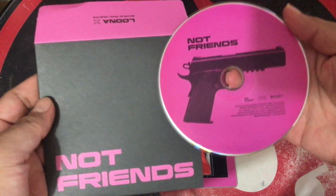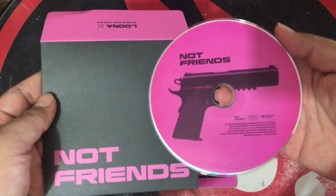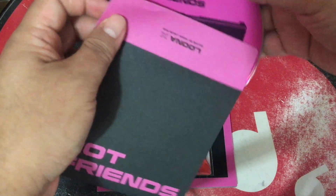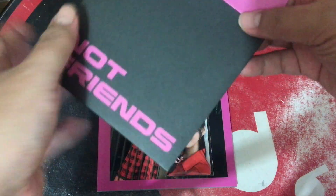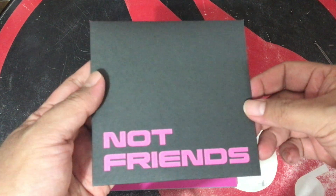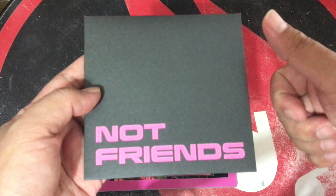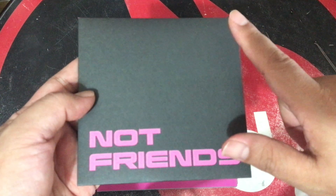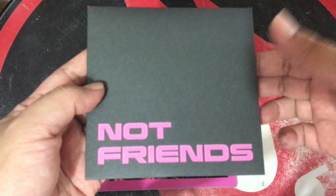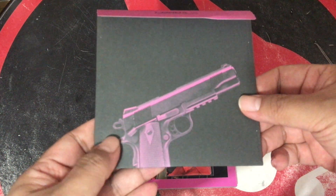The gun iconology is very clear in all of the packaging. Heejin's color is pink, so it's pretty cool because all the specific colorways for the Luna members are there: bright pink for Heejin, burgundy for Eve's, blue for Jinso, and red for Kimlet.